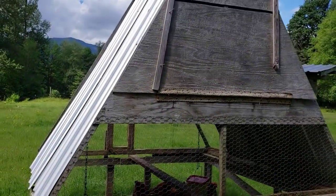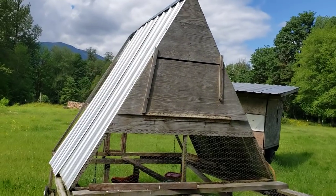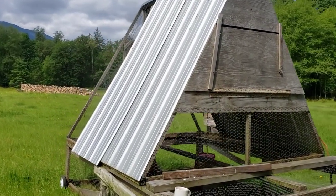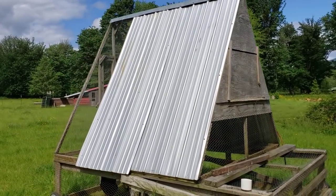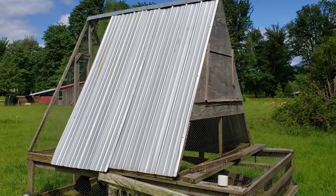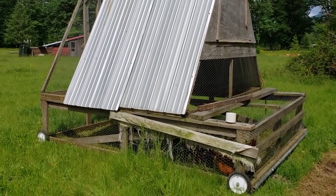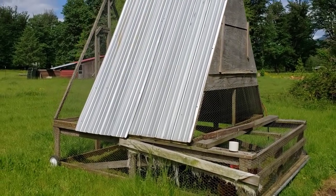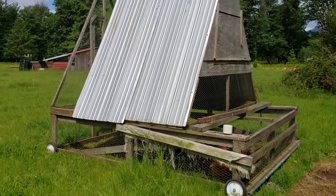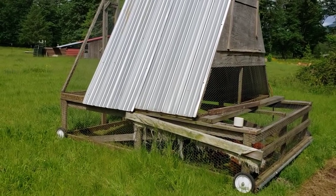You can see on the top here — that's the coop — and we have two pieces of tin on each side, which provides them with both shade and protection from rain and the elements. During the summer, spring, and fall we just let it stay open. During the winter when we have a lot of snow and cooler weather, we provide more protection by putting some tin along the sides and the front.